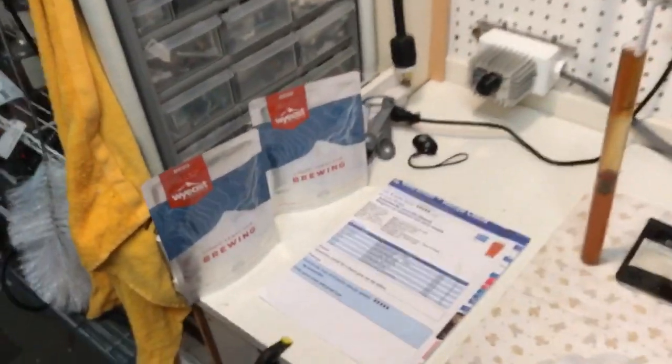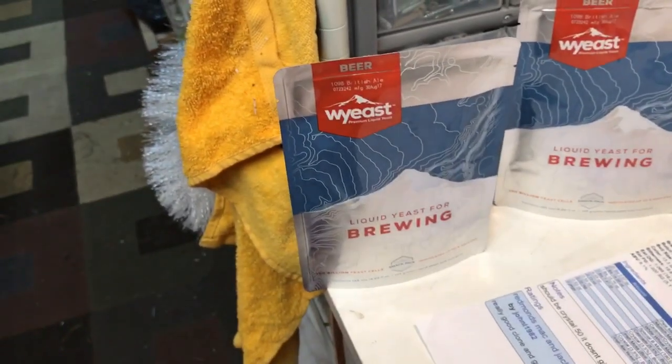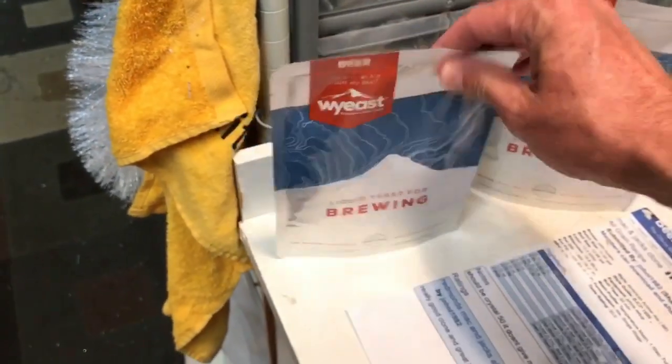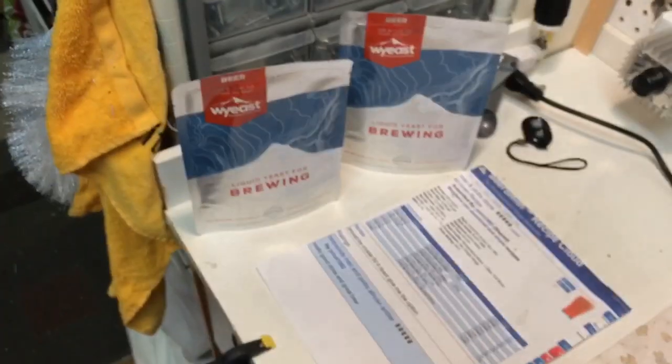I've got my yeast out here too. I've got two packets of the 1098 — both cracked because I'm going to be doing two carboys, two fermenters, five gallons each, one for each.